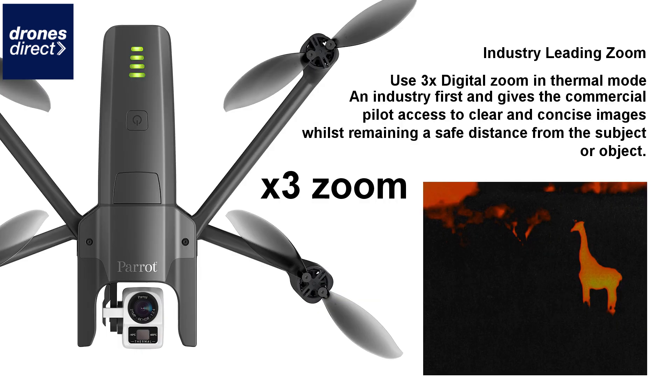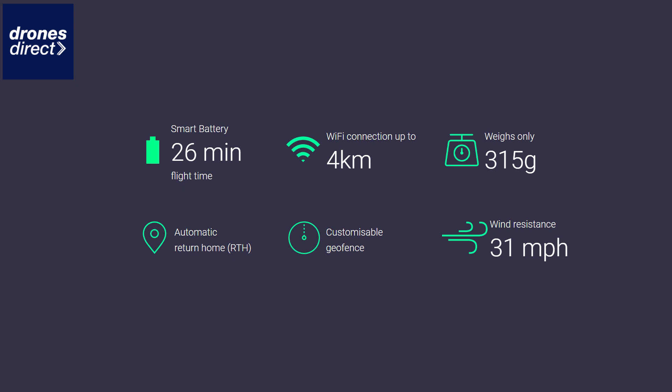One of the most unique features of the Anafi drone was that zoom function, and the Anafi Thermal doesn't disappoint with the industry-leading standard of being able to use a 3x digital zoom in thermal view. There is no other drone currently on the commercial market which allows you to do this. This has the potential to revolutionize the industry, with pilots being able to capture images in greater detail from further distances. With the inclusion of thermal imaging on top of that zoom feature, you have a truly unique package.